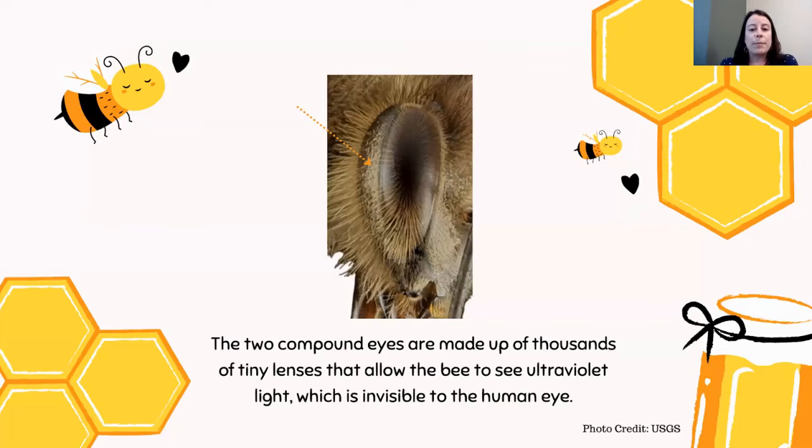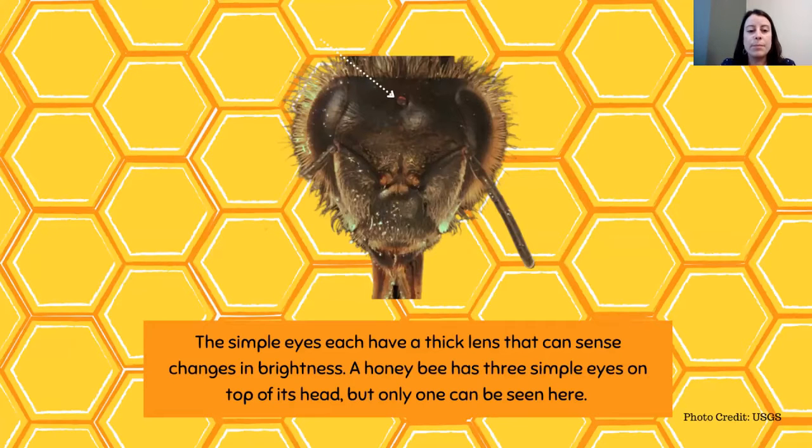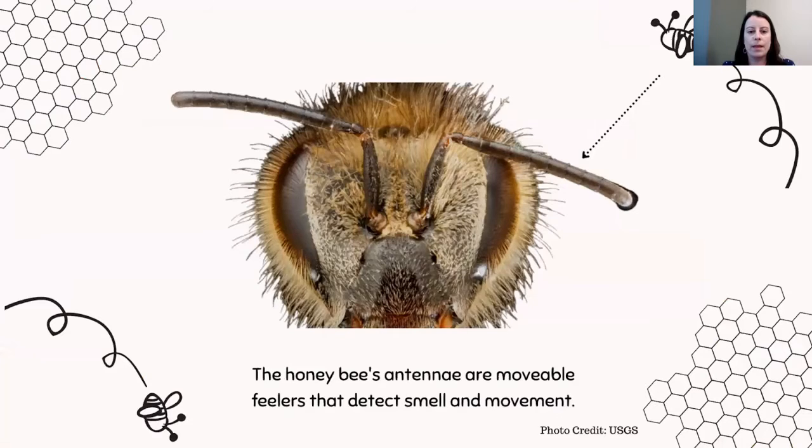The compound eyes are made up of thousands of tiny lenses to allow the bee to see ultraviolet light, which is invisible to the human eye. This is really important for bees because it allows them to see flowers up close and know where to go to get nectar and pollen. The simple eyes, these tiny little eyes on top of the head, each have a thick lens and can sense changes in brightness — a honeybee has three simple eyes on the top of its head. The antennae are movable feelers that detect smell and movement, which are really special for navigating the world.